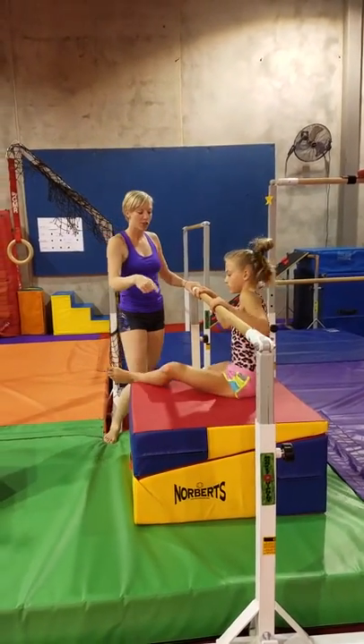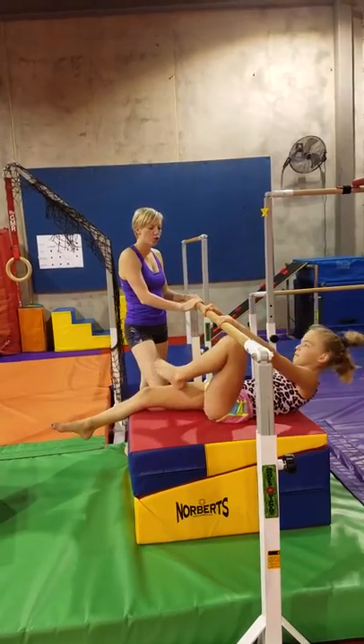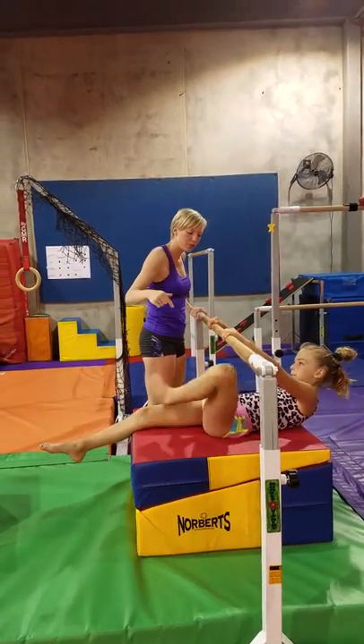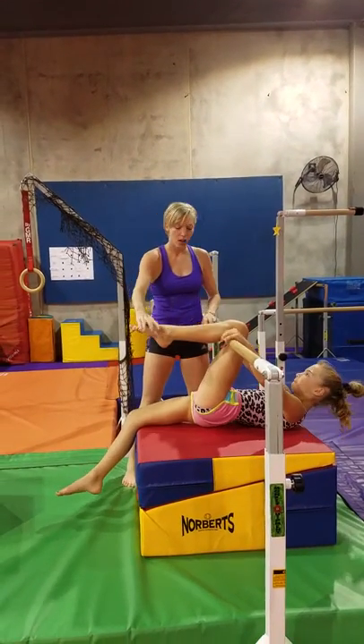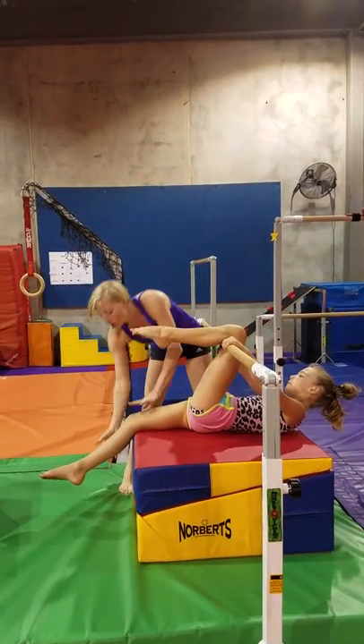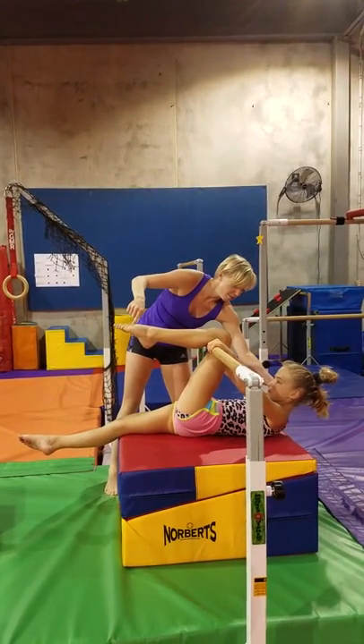Alright, now we're going to do a captain hook swing, so go ahead and sit on the mat and lean back so that your arms are straight, and put one foot through and hook your knees. So we're going to be a captain hook on the bar — we're going to work for a pointed toe, a straight leg on the bottom, and chin in, looking at her top foot.